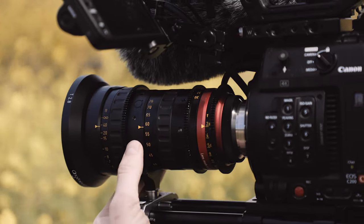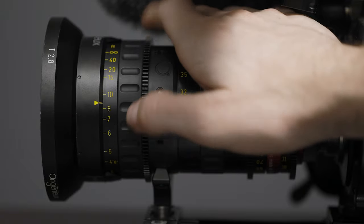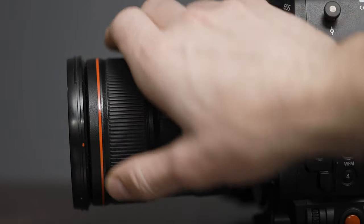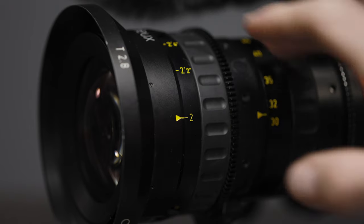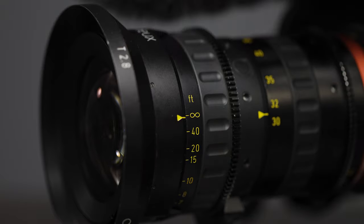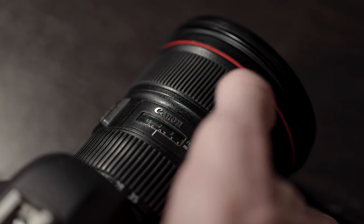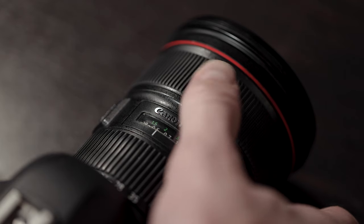Cinema lenses typically have a really long focus throw, so whether you're using your hand, a manual follow focus, or a wireless follow focus, there's more travel and you can be more precise. With a photo lens the focus throw is very short, giving you less chance of hitting perfect focus. Cinema lenses also have detailed focus markings on the barrel, telling you exactly where to be to hit perfect focus — so if your talent walks to a mark you can measure that distance beforehand and hit it repeatably.